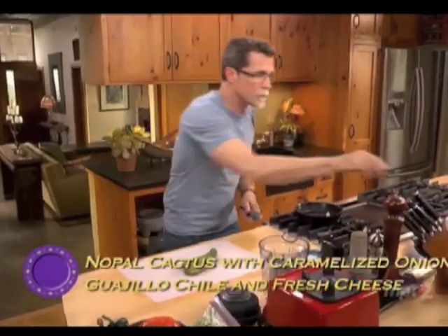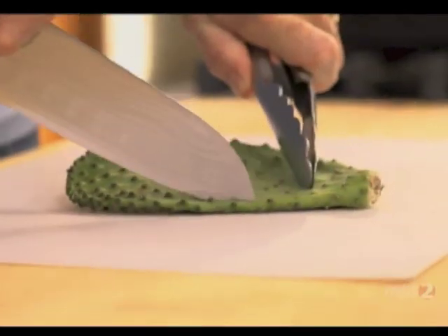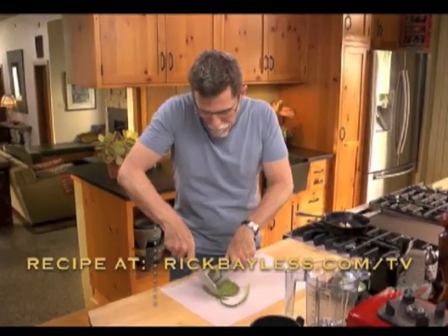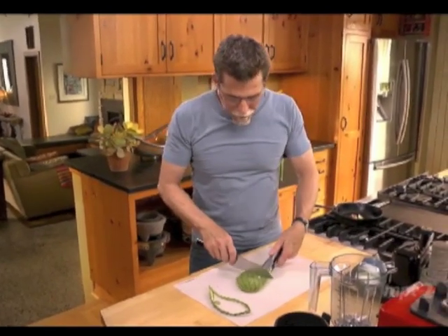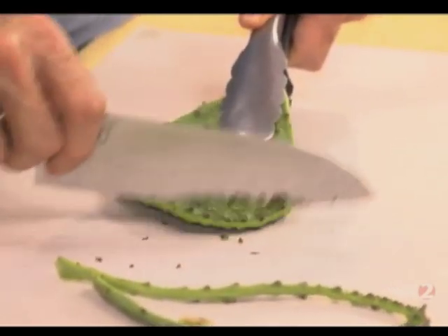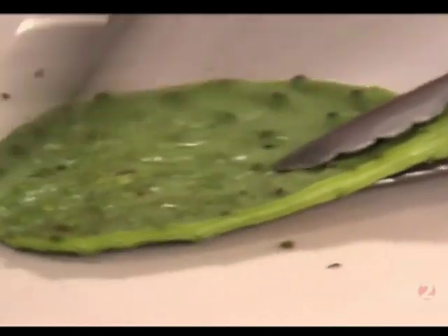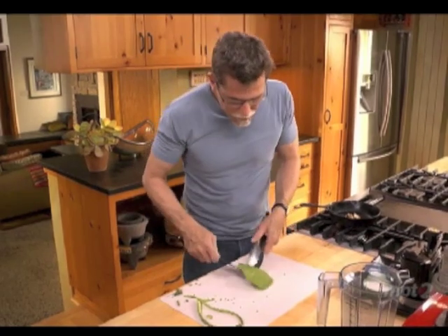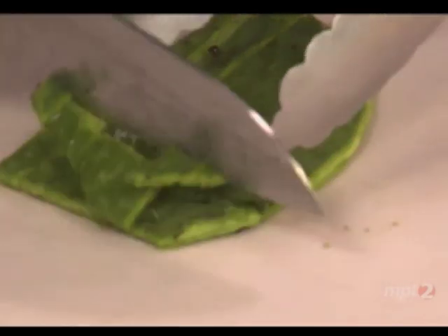Grab one with a pair of tongs. You have to clean up all of the spines and all of the nodes, so you go around the perimeter of that cactus. I always hold it with a pair of tongs and hold my knife perpendicular and scrape off all the nodes. You have to do this carefully and without too much pressure — you don't want to cut into the cactus. When the cactus is completely clean, I'm going to cut it into about half-inch pieces.